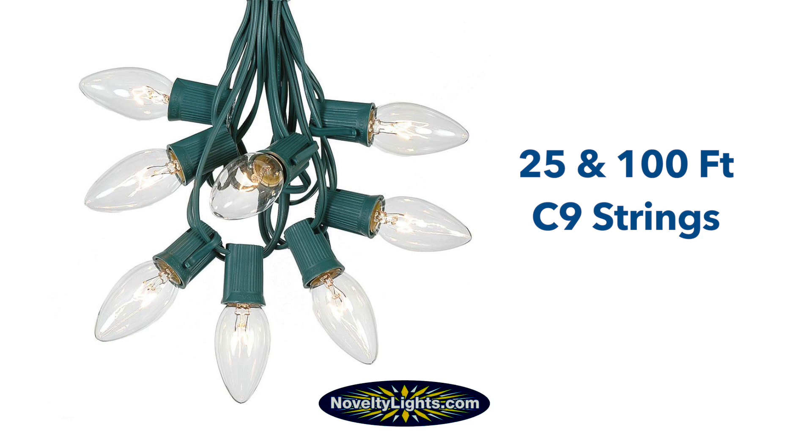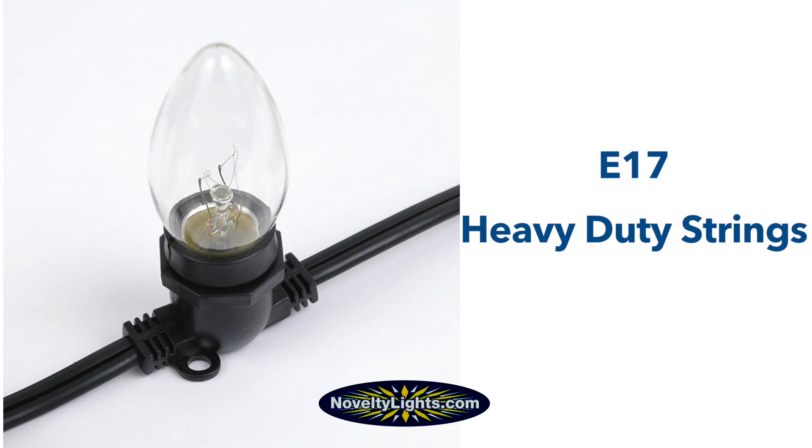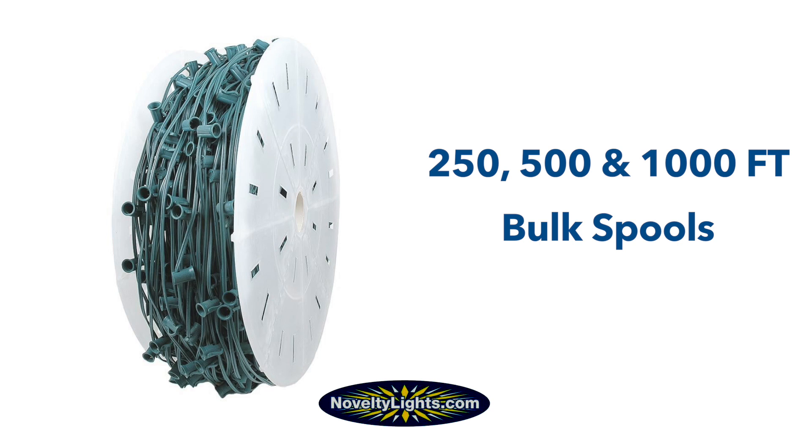The bulbs can be used with any of our 25 or 100-foot C9 strings, our E17 heavy duty commercial grade light strings, and our bulk spools.